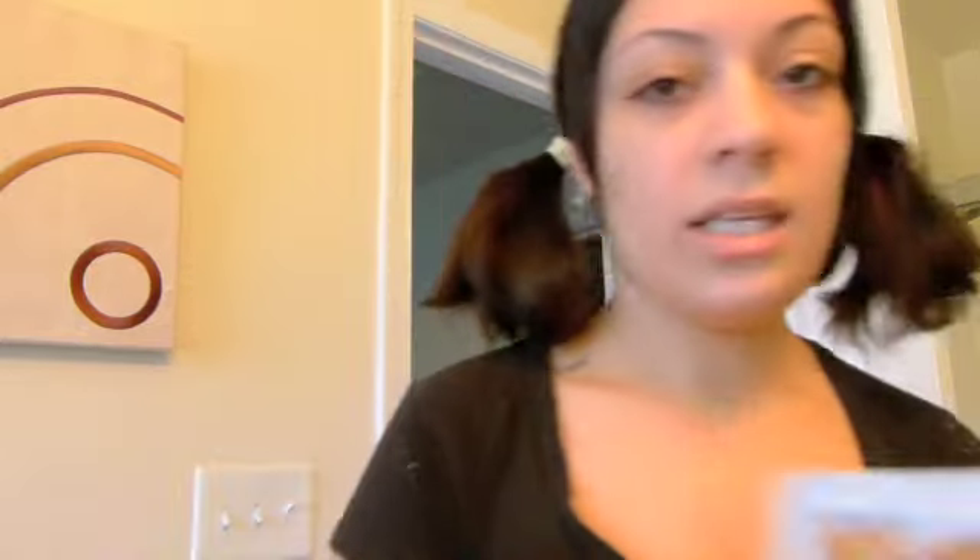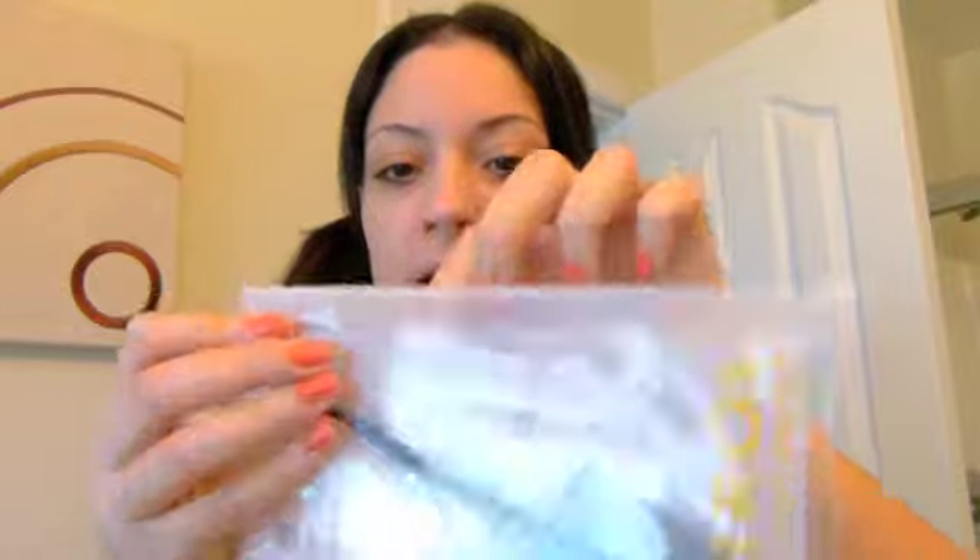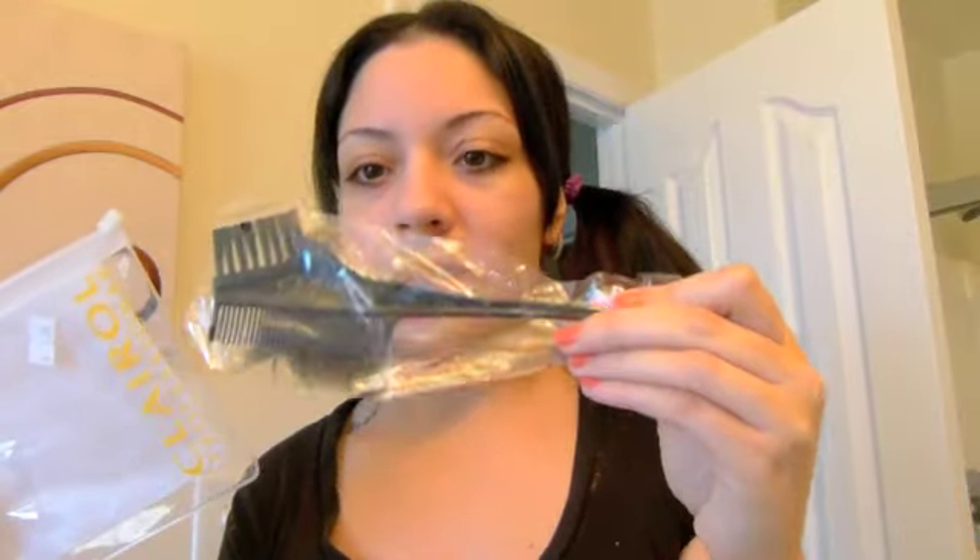I'm going to mix this stuff up and then start applying it. I bought this Clairol package because I needed gloves — and I said, hey, why not. It comes with a zip thing right here, and it's only $1.99. It came with this little dying brush. With the ombre effect I don't feel like you really need this brush, but it did come with it, along with some gloves.